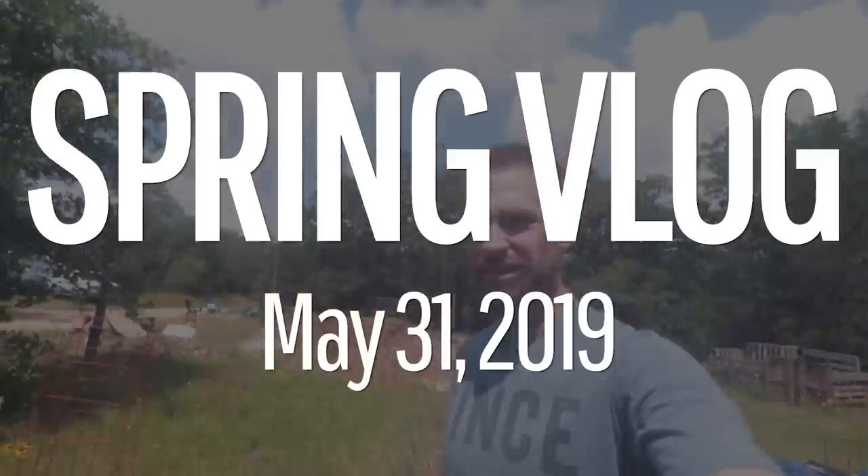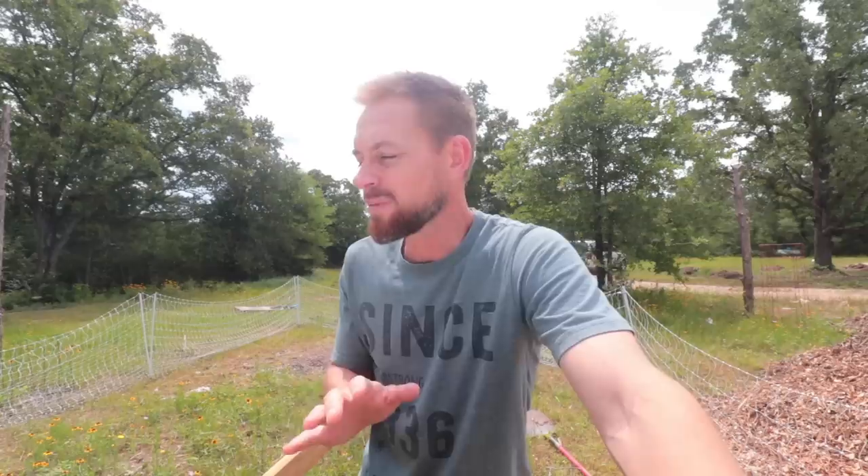Hey you guys, this is Bo from Better Together Life. Over this past weekend we had the pleasure of having some of our amazing friends, the Hollers, come by and stay with us for a couple of nights. It was so cool having Ben, Meg, and all the boys here — it just filled our hearts and our souls. It's not the biggest video, mainly because we didn't really bring the camera out very often. Ben and I worked on one project.